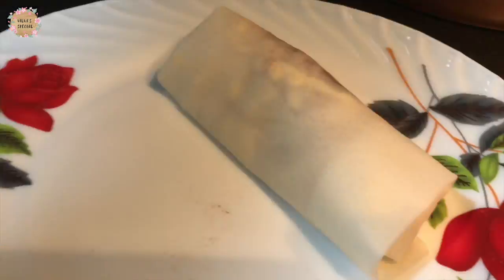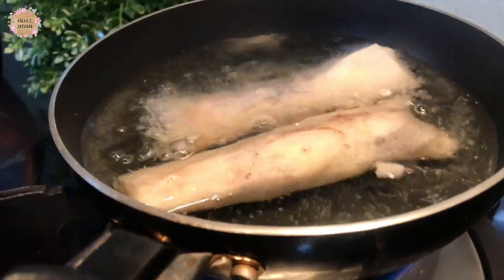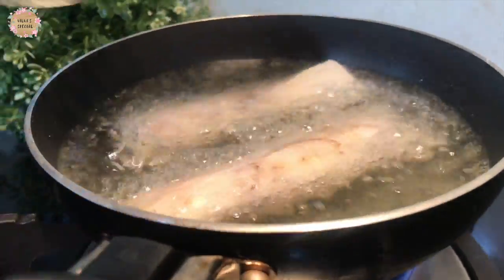We will roll it and let it rest for 10 minutes. After 10 minutes, we will fry it.